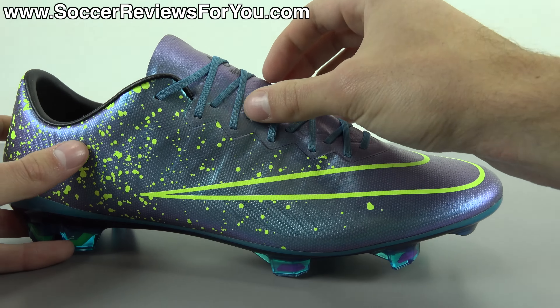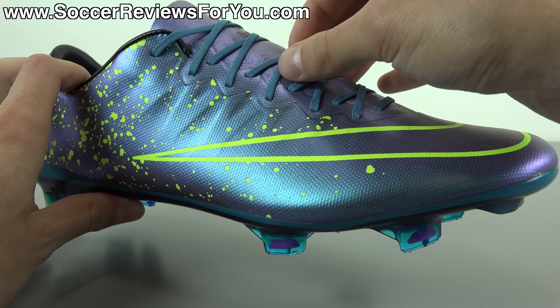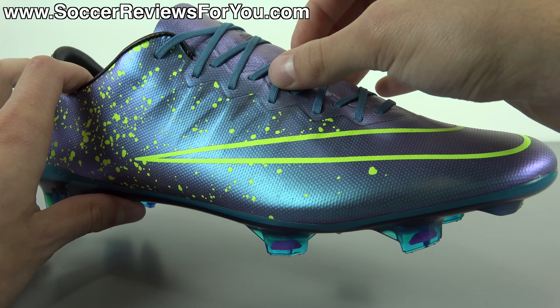In terms of performance, the Vapor 10 is a fantastic shoe. A lot of people will ask me what's better, the Vapor 10 or the Superfly 4? If you want a more detailed answer, check out my comparison video — I'll leave an annotation on screen where I go over all the details with the shoes side by side. But to quickly summarize: one is not better than the other. They're both very capable top-end performers. It just depends on what type of fit and feel you're looking for.